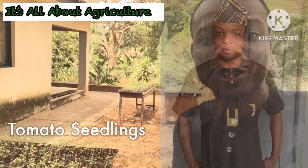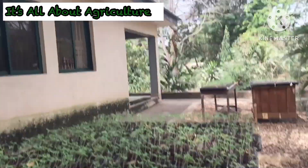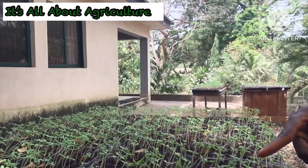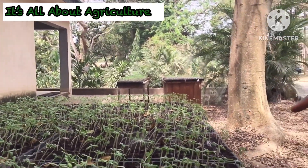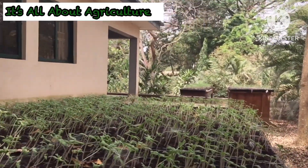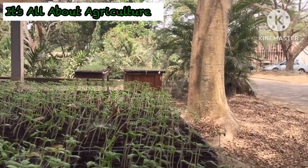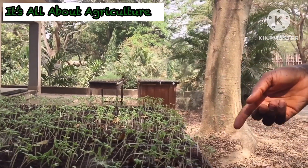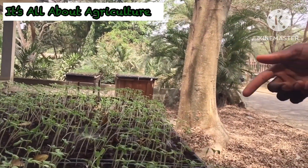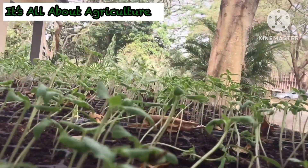Hi everyone, good afternoon. I remain your great Sam, the dancing farmer. As you can see, I'm standing here — what you are seeing here is actually a nursery. This nursery has tomatoes, hybrid tomatoes. To prepare this, what you need is your coco peat and your tomato seed — an improved variety, it can be any F1 variety. We have Panda, we have different types, so just make sure it's F1 variety.